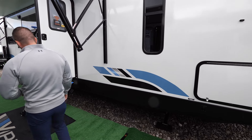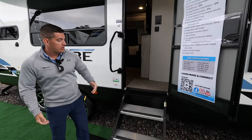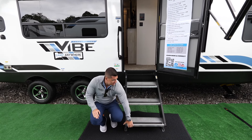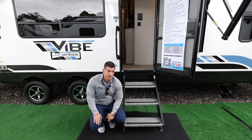Moving back, we have our Moride solid step. A couple of nice things about this step: we do have a 30-inch doorway, so you have a wider step than most out there. This is aluminum, very lightweight, just folds up into the camper, and you can adjust the legs as needed if you're on uneven surfaces.